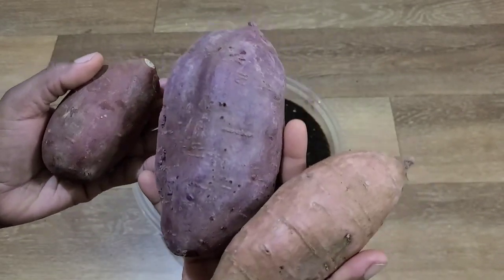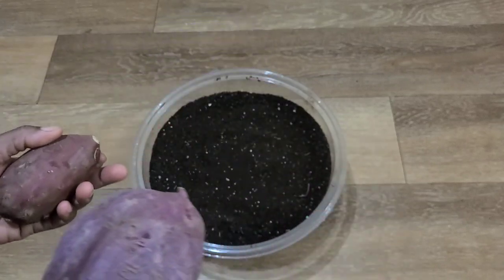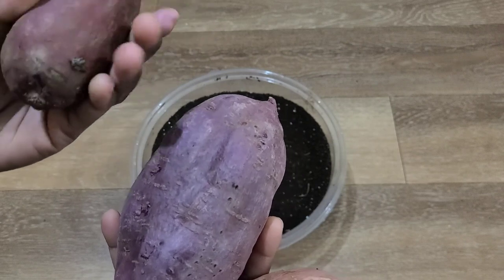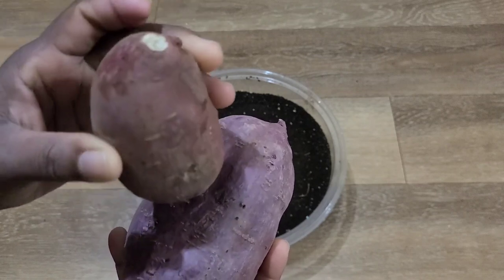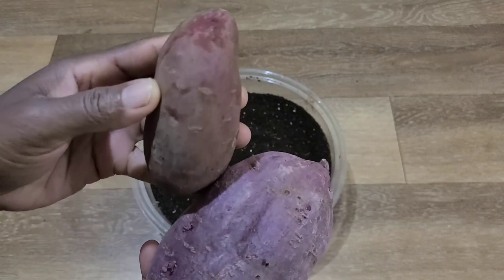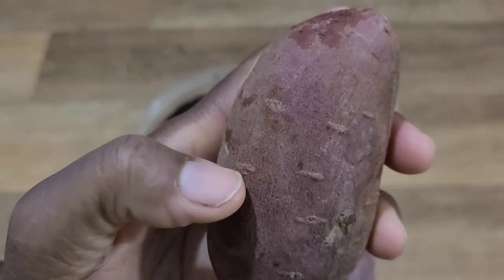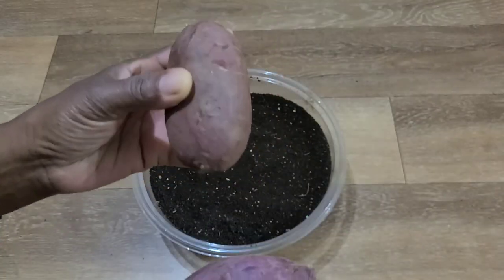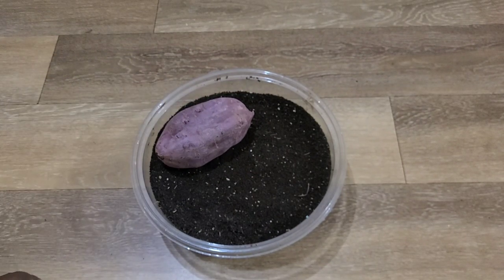To grow sweet potatoes indoors, you want to start your slip between January and March. Now there are several ways that you can start your slip. You can put one end in the water and the slips will start to grow out of these nodes that you see here — those little spots are nodes where your slips can come from. Or you can put it in the soil, and that is how we're going to do it today.